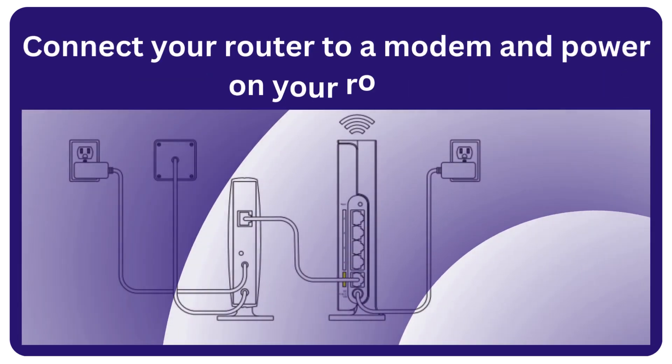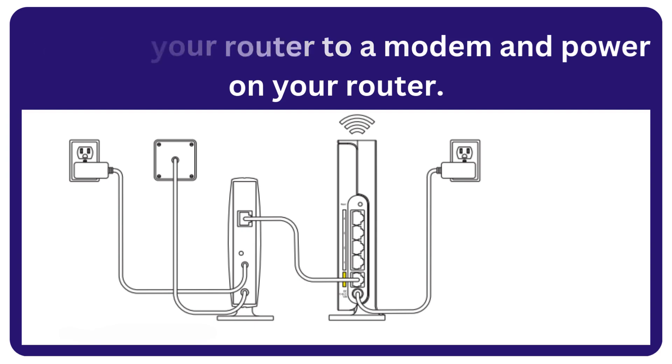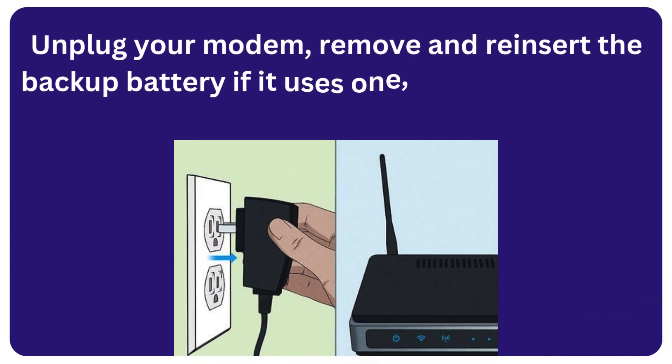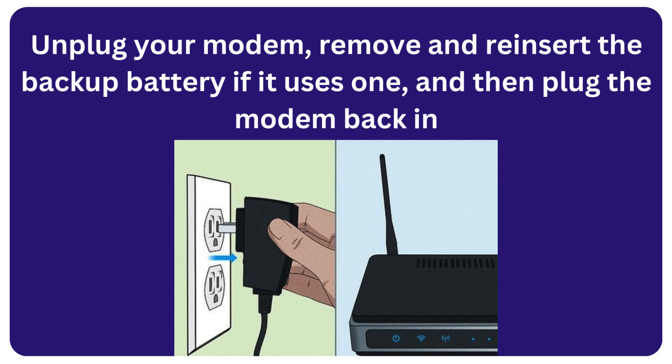Connect your router to a modem and power on your router. Unplug your modem, remove and reinsert the backup battery if it uses one, and then plug the modem back in.